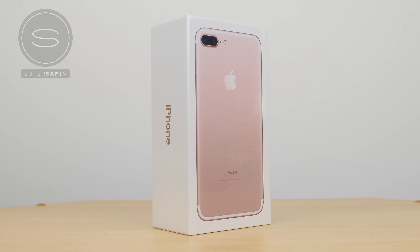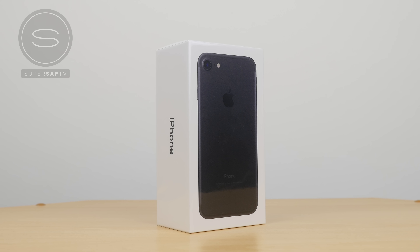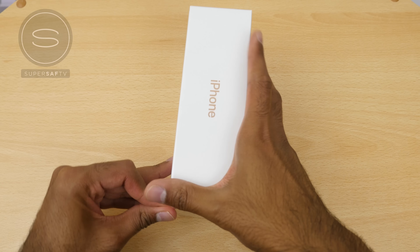If you are interested to see the black, then I have done an unboxing of the iPhone 7 in black, so definitely do go ahead and check that out. So let's not waste any time and get straight into the box.